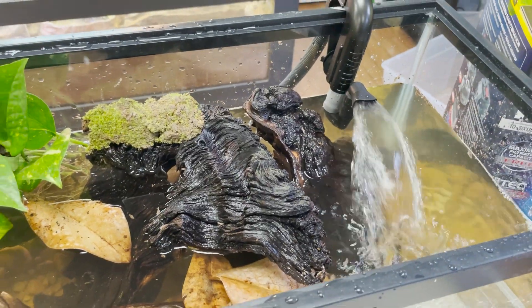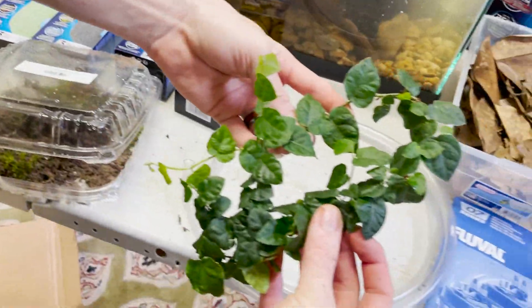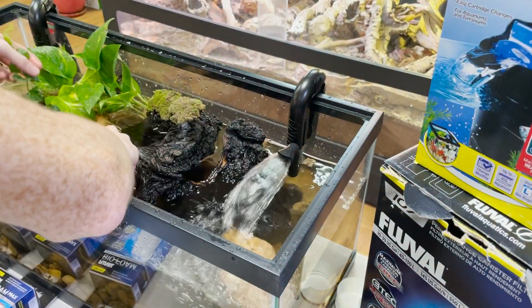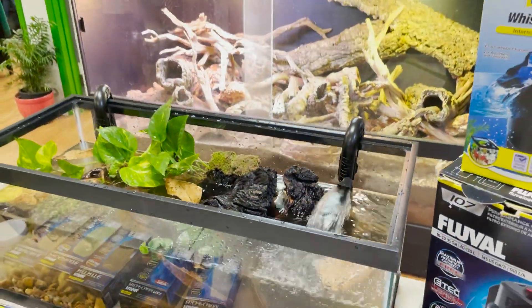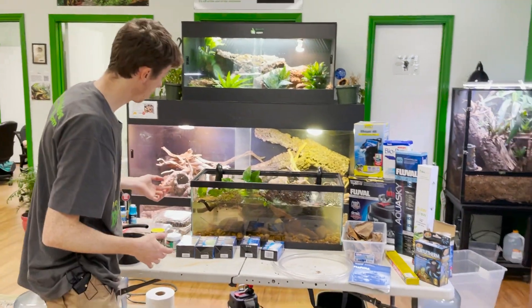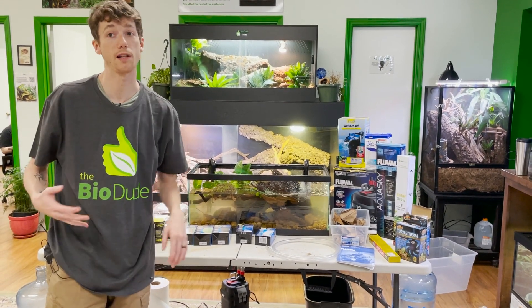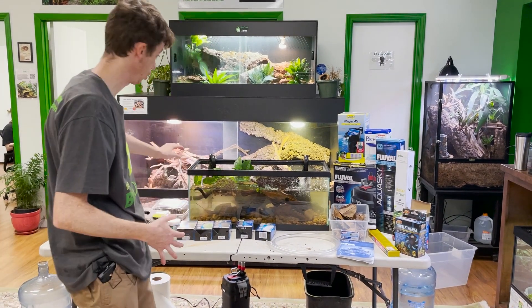I also have a really nice cutting of creeping fig here — this stuff can grow out of water. I've grown it around my pond in my backyard and a bunch of other places. Now that I have some plants in here, you can also put in some aquatic plants — water hyacinths and simpler plants — but turtles are generally very, very destructive, so there's a big chance of those aquatic plants getting completely destroyed. That's why I'm going with some hardier pothos and other things that I know are going to grow right out of here.